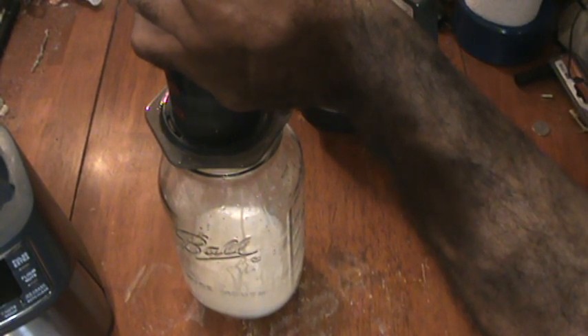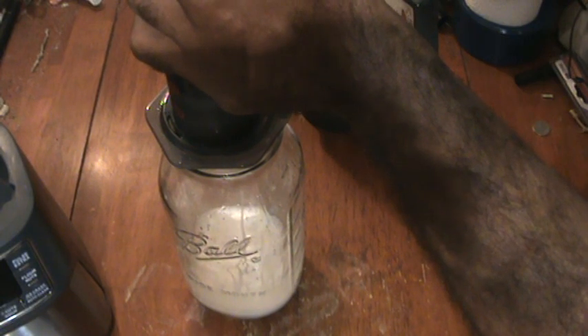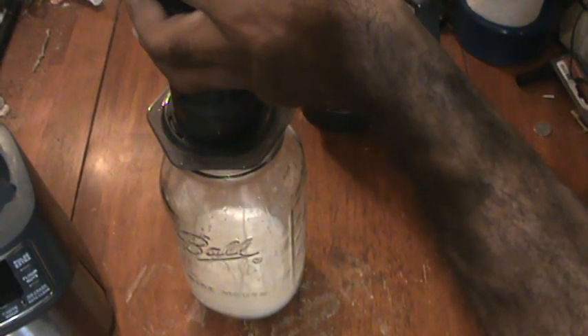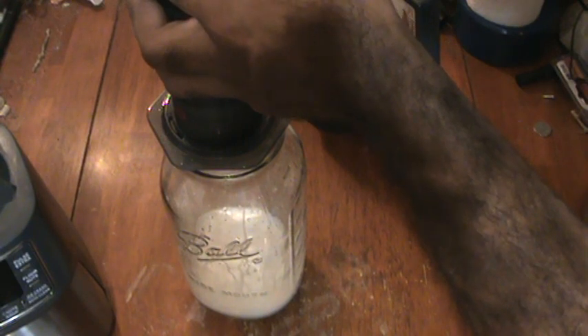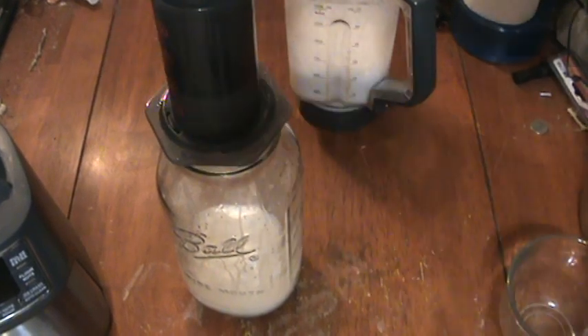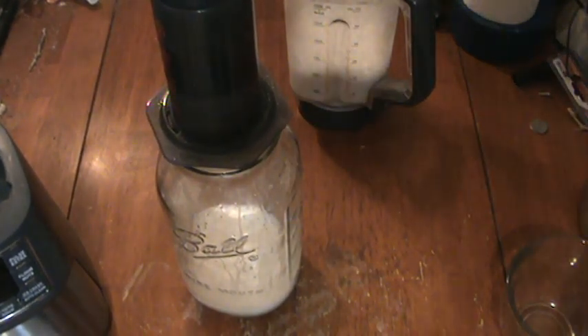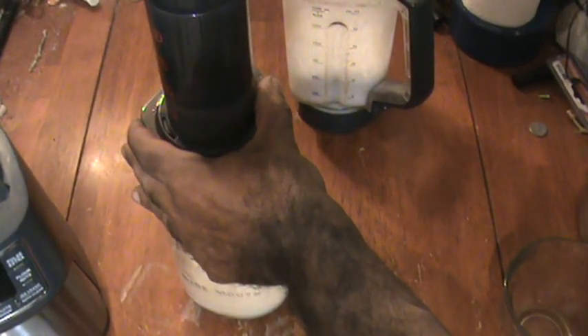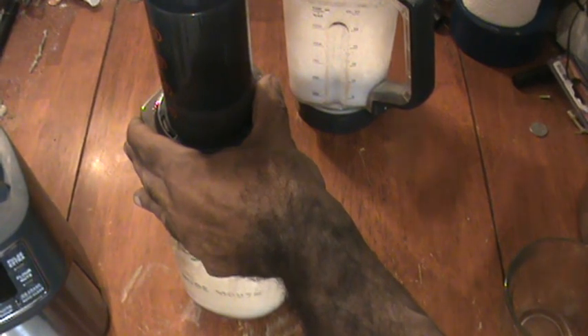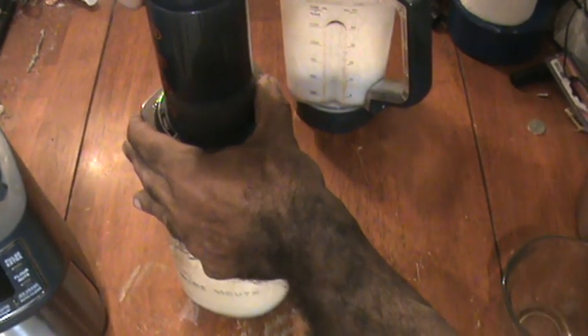I won't bore you with a long video squeezing this out, but I'm going to show you the mash that you get — it's nice and dry. A good design would actually be to have a powered AeroPress, like a plunger with a hydraulic press. I'm putting a good amount of force on this right now and it's barely going down.